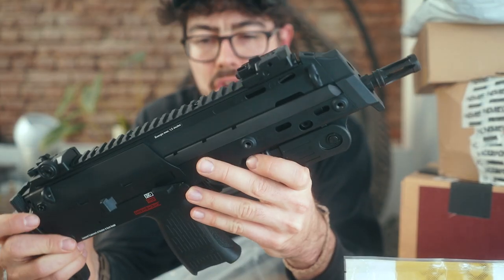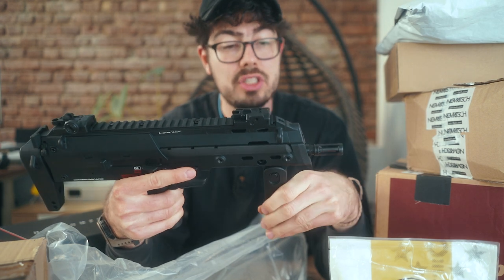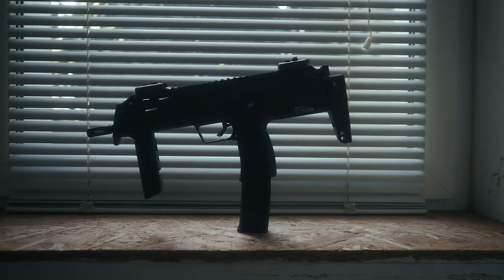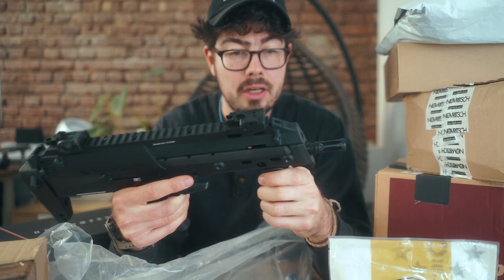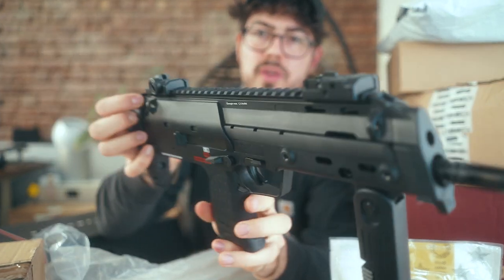This is the new Humarex MP7 AEG in Gen 2. After the first generation that I already have — they had some problems, we're gonna make a whole video dedicated to that — this is the Gen 2 where they fixed a lot of issues that people were having. I luckily did not. You can have a look at both sides, it looks so dope and it feels great.